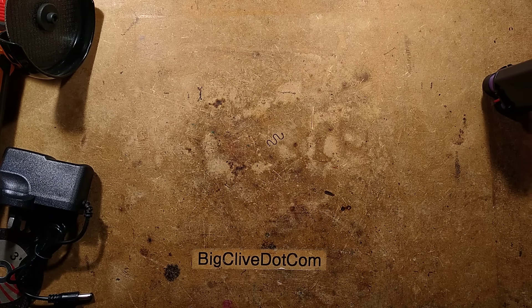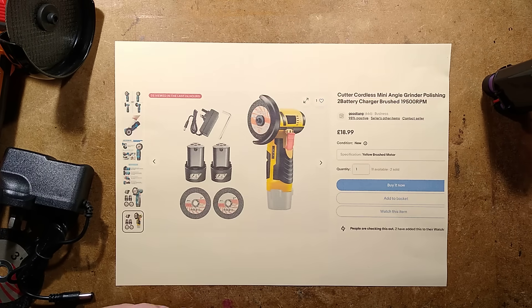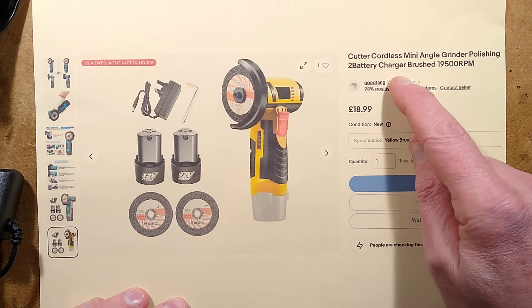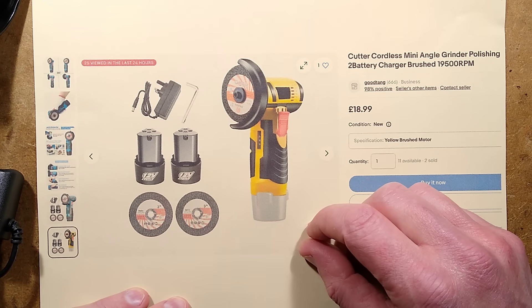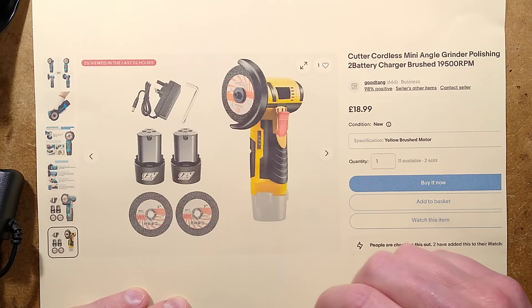Here's the listing I got this from. It describes it as: Cutter cordless mini angle grinder polishing, two battery, charger, brushed, 19,500 RPM. I don't know where my counter is — otherwise I could have actually measured the speed. It comes with two batteries, two discs, the charger, and the unit itself.